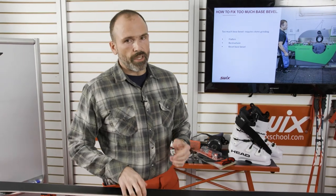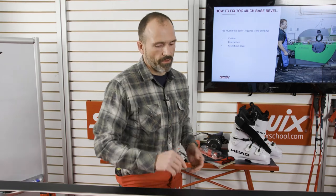If there's too much bevel, there's really only one way to fix it — you can't do it yourself. You have to take it to a shop to have the skis stone ground, flattened, and have the base bevel reset. That's why I say if you're not sure, start with less because you can always add more. But if you have too much, you'll never know what a lesser bevel feels like. So start with less.